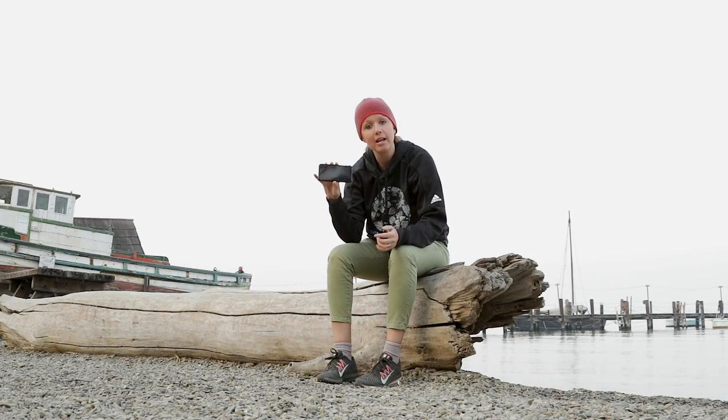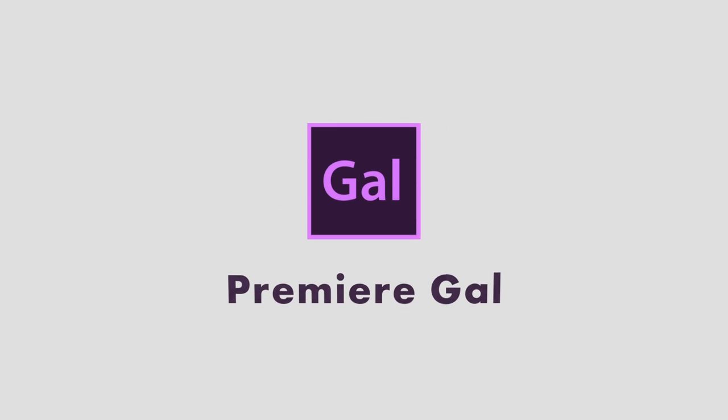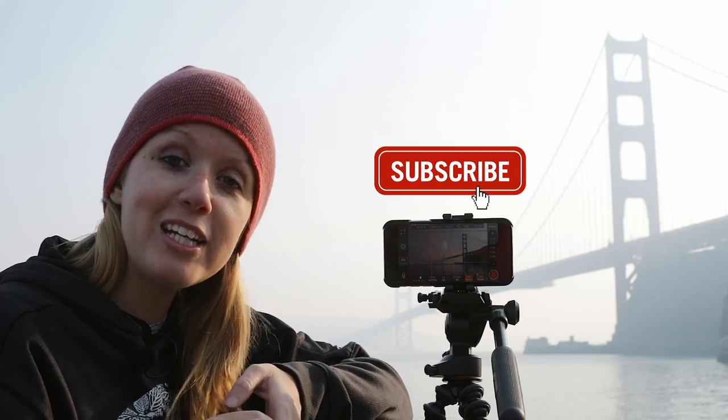Hey, what's up you guys and welcome back. In this video I'm sharing tips on how to take better video with your iPhone. The first step to shooting awesome video is shooting in a landscape format using a Pro Video Recorder app.